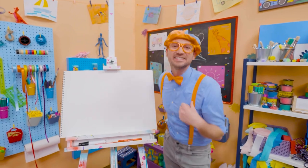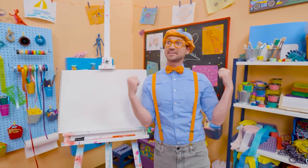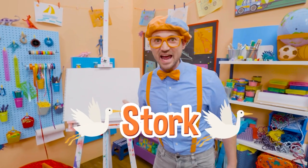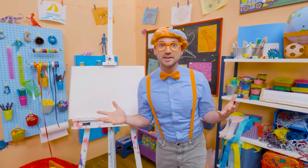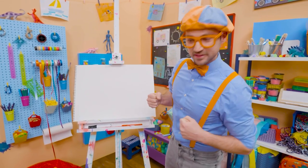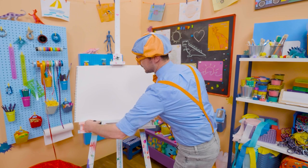Hey, it's me, Blippi! And I was just acting like a bird! Cool, caw, caw — a stork, to be exact. Yeah! Storks are really big birds! And they have really big beaks! Why don't we draw a stork together? Okay! Here we go!